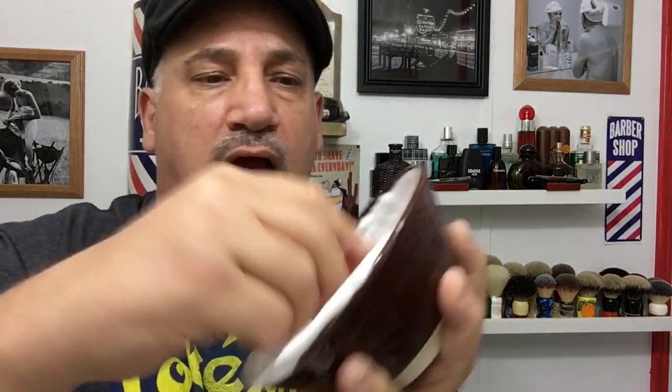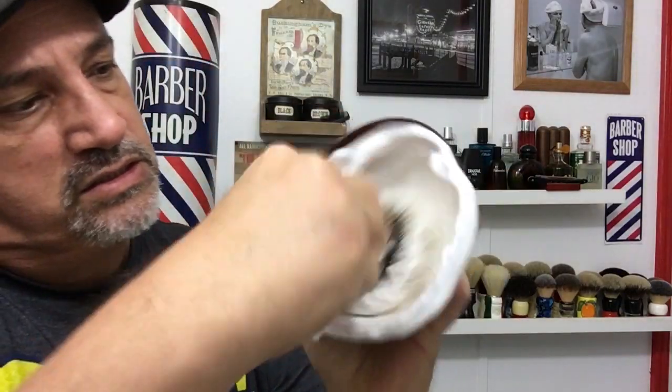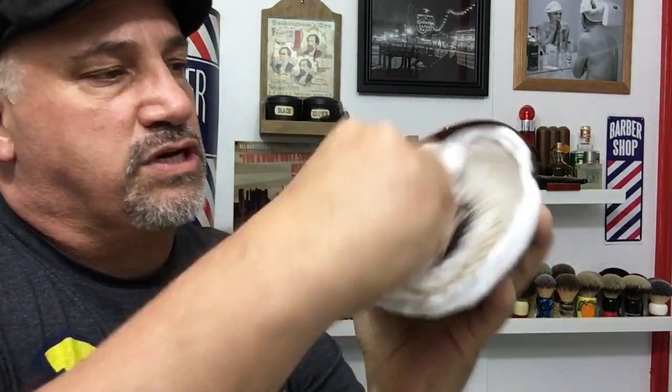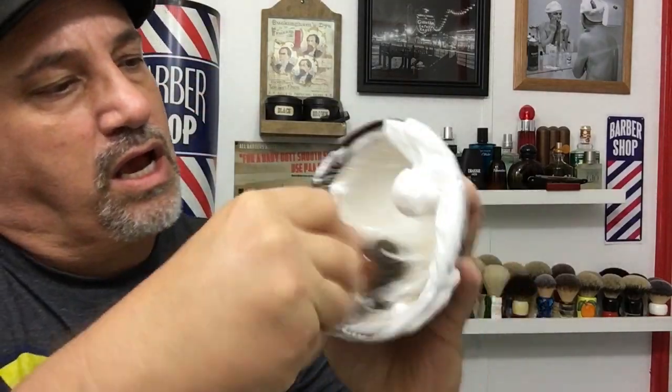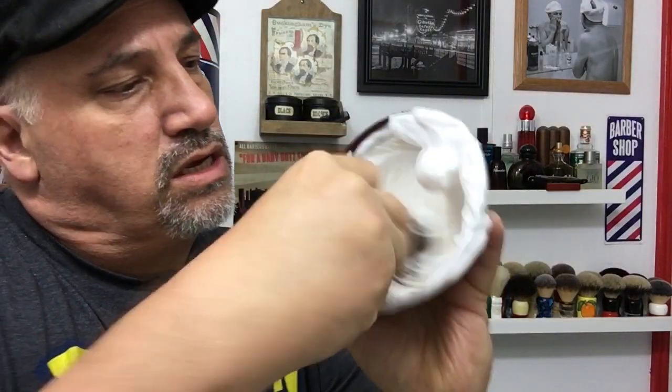Then I'm just gonna hit it with some water — a couple drops of water just like that. And it's starting to go off really nice. These little grooves don't go all the way up to the top but they aerate the bowl. So I just take this and kind of scoop that off, leave it on the edge, and I can continue working in the bowl.